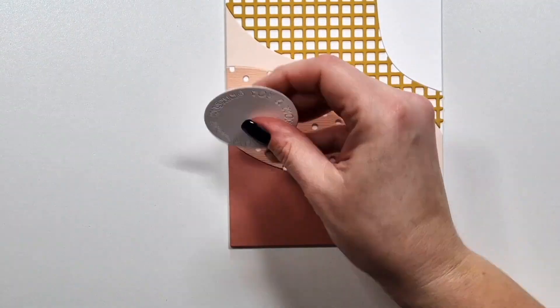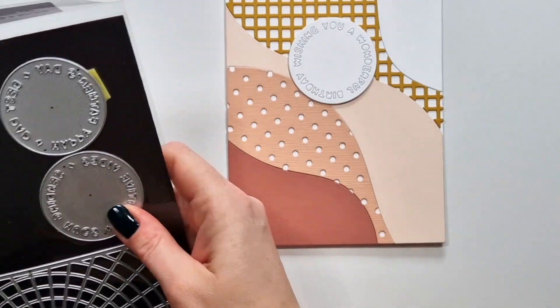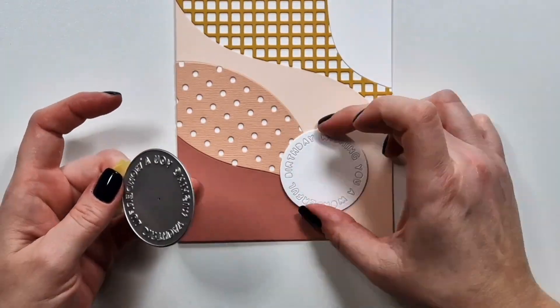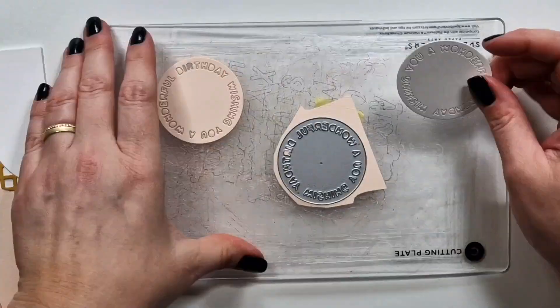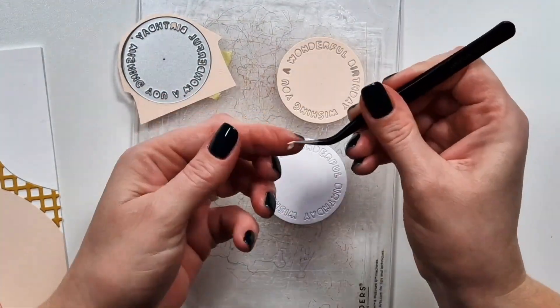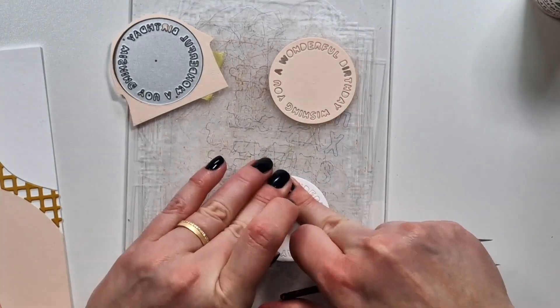Here is the first one. This sentiment is from the Round and Round Background add-on. I believe there are five circles altogether — one comes with the background itself and then there are four in the add-on kit.